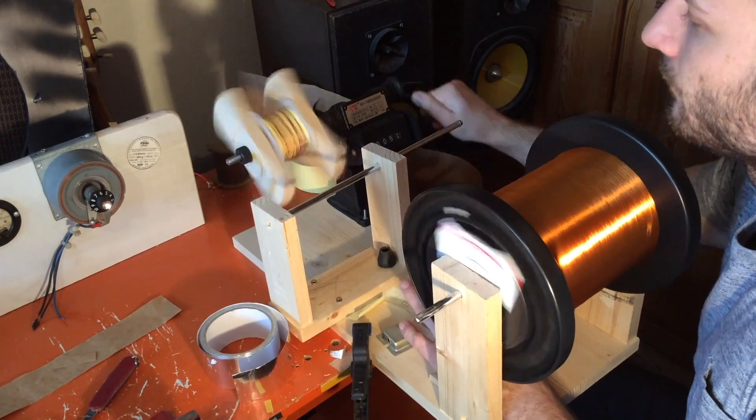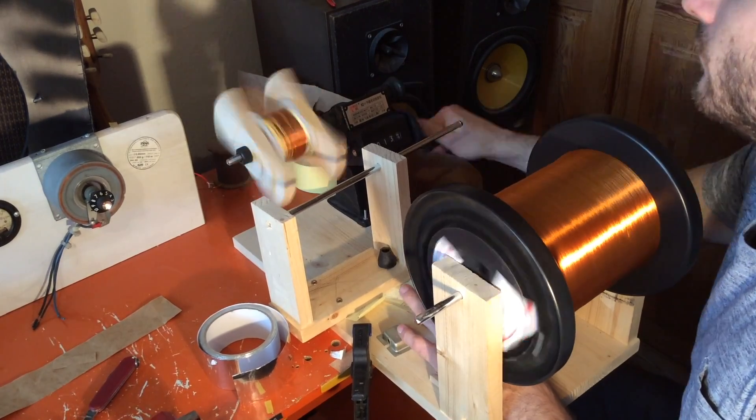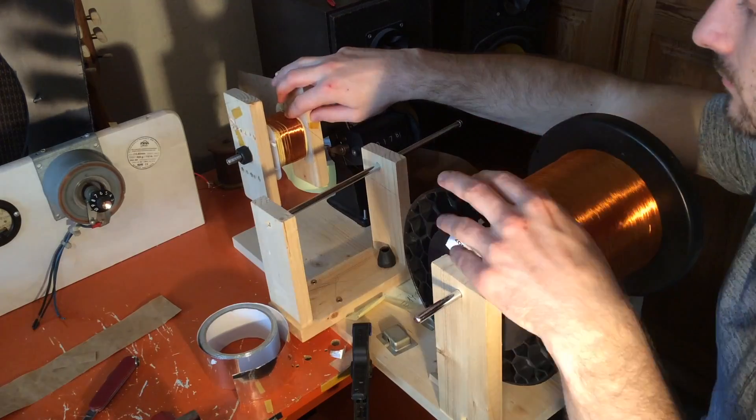I also wind the 50V bias winding which is connected to the same central tap as the high voltage windings.